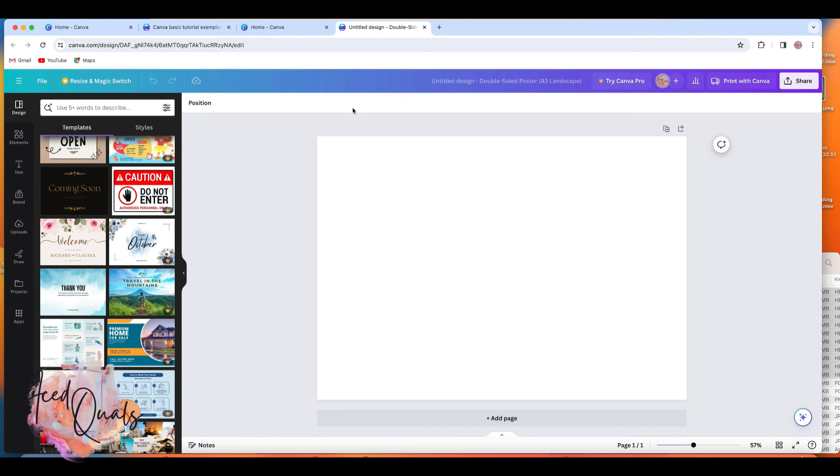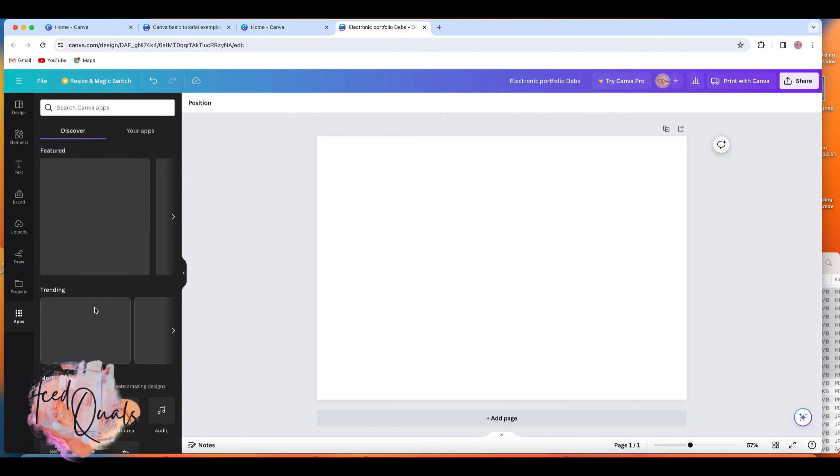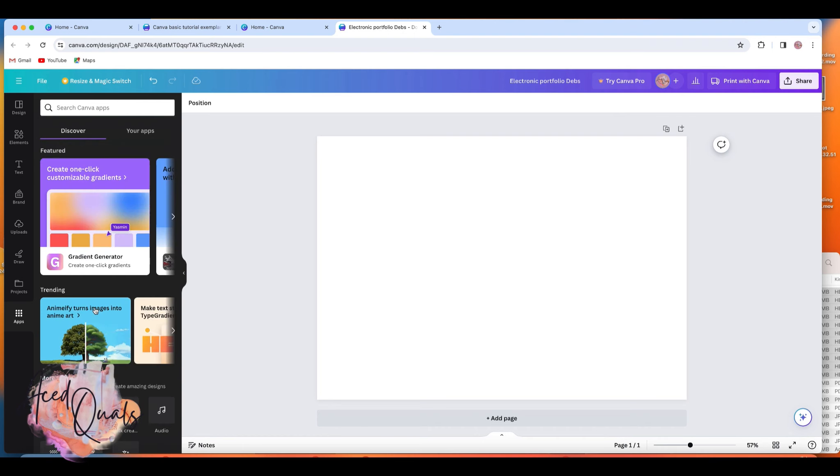At the top bar you can rename your file — I'll call it 'Electronic Portfolio.' To save or send your work, you use the Share button and then Download. I remember being confused the first time I used this, but you have to go to Share, then Download, and then you can name your work. On the left-hand side you've got the main tools, and down here there are lots of apps you can try, but we're going to concentrate on the main icons and tools.